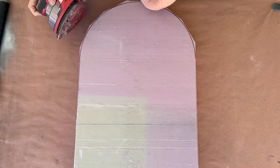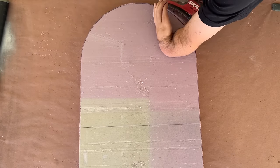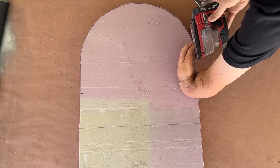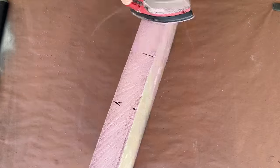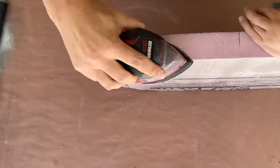My handsaw only got me so far, so I threw some 60 grit sandpaper on my palm sander and smoothed out the cut edge of my tombstone. This 60 grit paper really makes quick time of the foam and is a must if you plan on making a lot of tombstones.